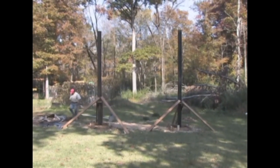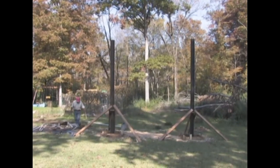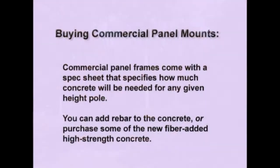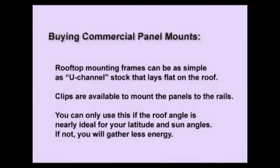If you're mounting more than one frame on more than one pole, you'll need to ensure there's enough space between the poles that the frames do not touch each other and that when both are mounted they're both facing perfectly south. Commercial panel frames come with a spec sheet that specifies how much concrete will be needed for any given pole height. You can add rebar to the concrete, or purchase some of the new fiber-added high-strength concrete. With rooftop mounting frames, they can be as simple as a U-channel metal stock that lays flat on the roof, with clips available to mount the panels to those rails.